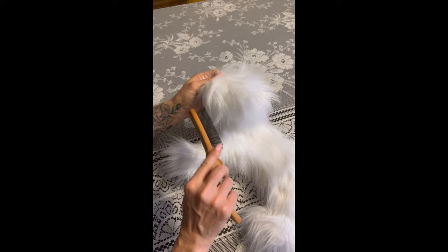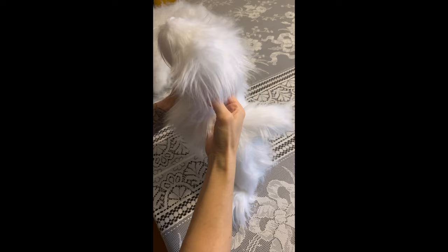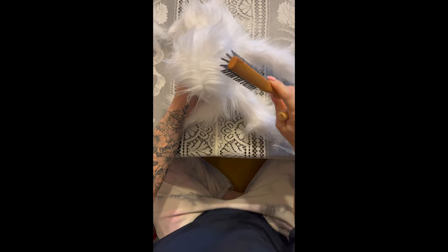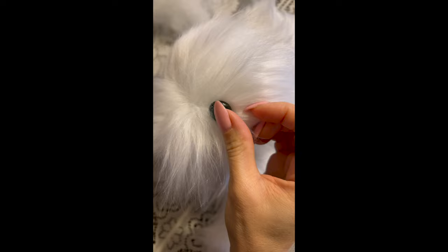Next up we're going to be adding our eyes and nose. I like to start by adding a little polyfill just to the head of the plush to give it some shape so that we can figure out where we want to place those pieces. This stuffing is going to be removed in a little bit — you just want to get an idea of the shape of the head so you can determine exactly where you want to place your eyes and nose. Next I like to brush all of the hair away from the area I intend to place the eyes to ensure the placement is even. You can use either an eye placement tool purchased online or make one yourself by gluing a safety eye to the end of a pin, which is what I've done here — this is really helpful for determining placement without leaving any marks.